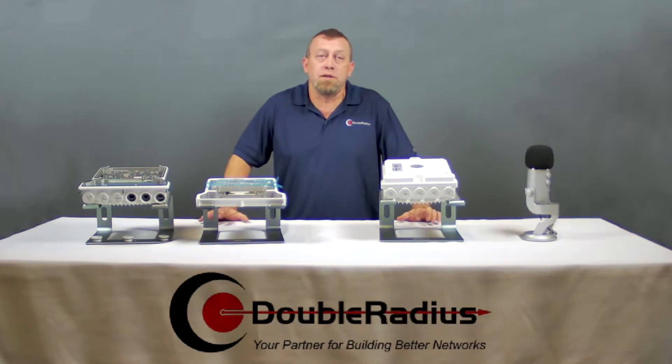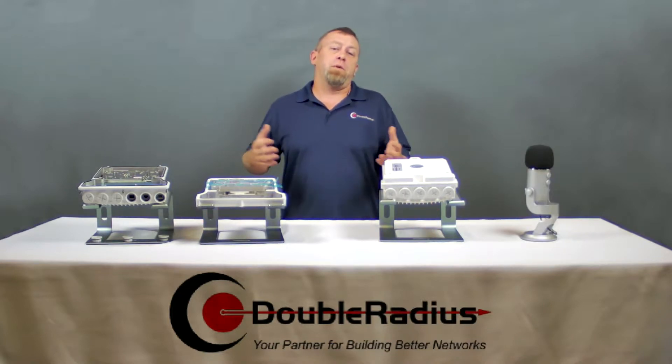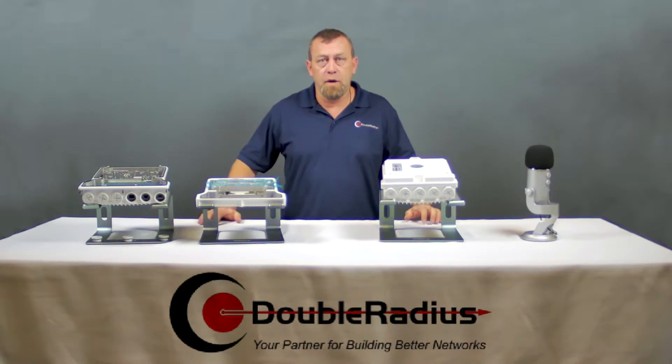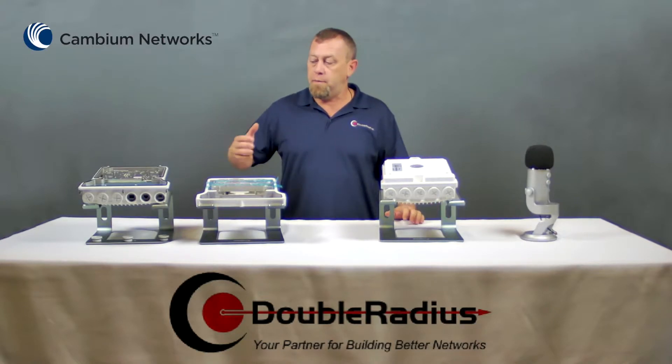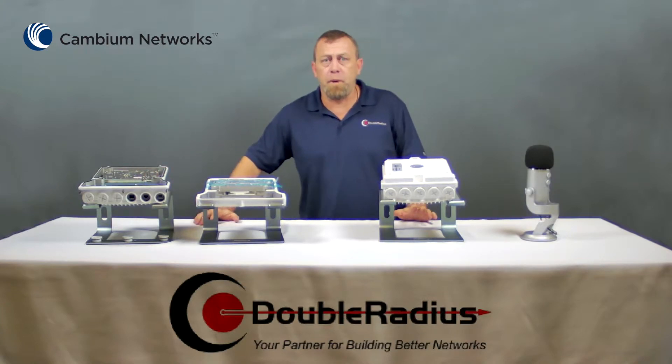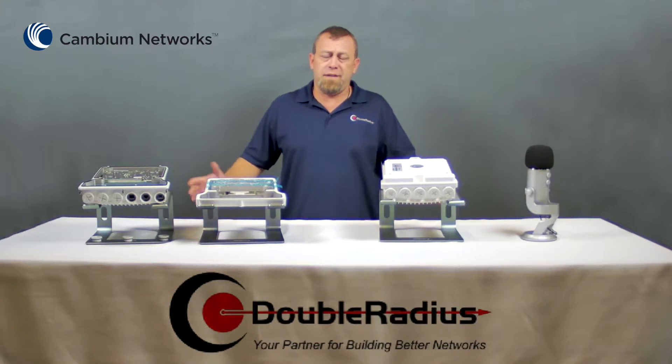Our account managers speak to thousands and thousands of clients, and we field a lot of questions about new product releases — what makes this one different from the one I'm currently buying and deploying? Today we're going to get into the differences between Cambium Networks' PTP820 and PTP850. Both these products are licensed point-to-point microwave radios, but what sets them apart?